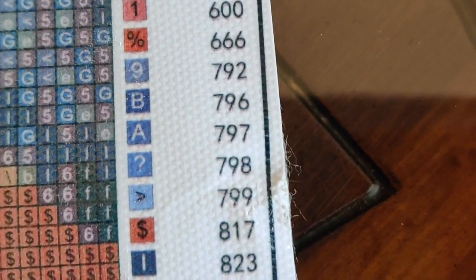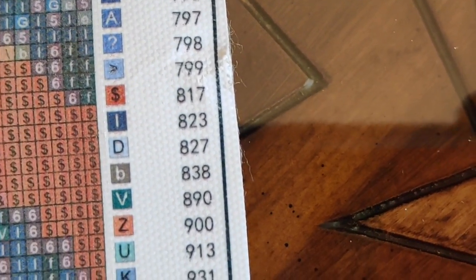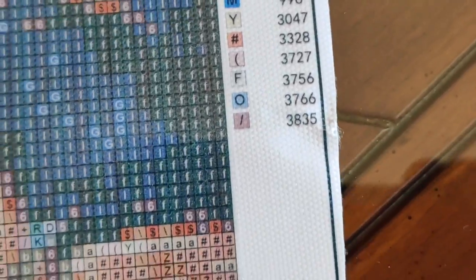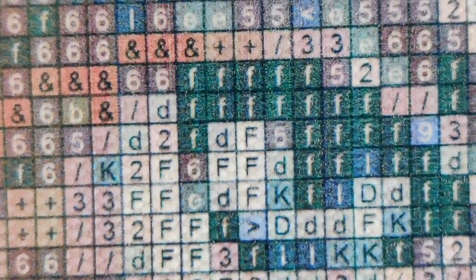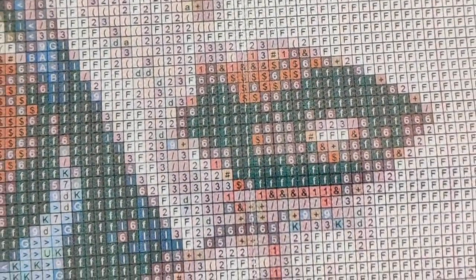We don't have any confusing symbols, which is great. I'm super, super stoked about that. Let's take a look at the drill area. We'll start on her eyes because I always love to do eyes — that's what attracts me to a diamond painting. How much clearer could it possibly be? It couldn't be any clearer than that. Very nice. Yeah, I like it a lot. This is going to be beautiful to do.